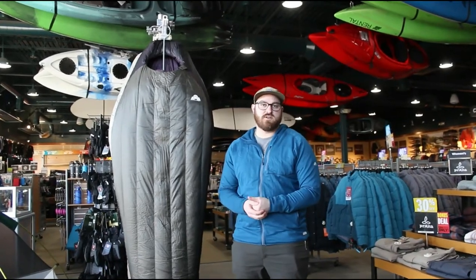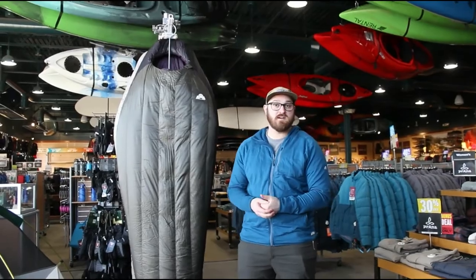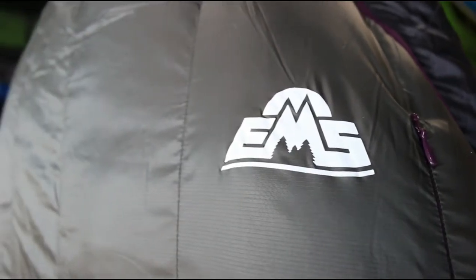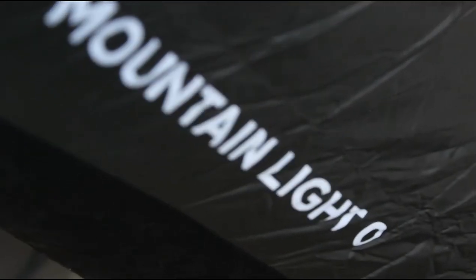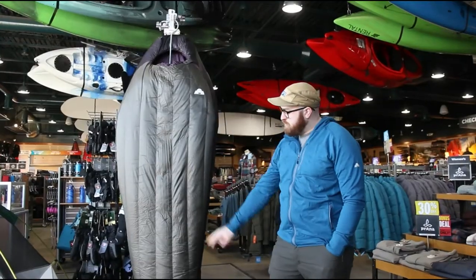Hey, it's Chris over at the Saratoga Springs store, here to talk about the new Mountain Light Zero bag that came in this year. It's been redesigned and we haven't carried it in a few years, so we're really excited to have it back in stock. It features 750 fill down with tech water-resistant down and vertical baffles, which really helps keep the down in place and stops any cold spots from popping up.